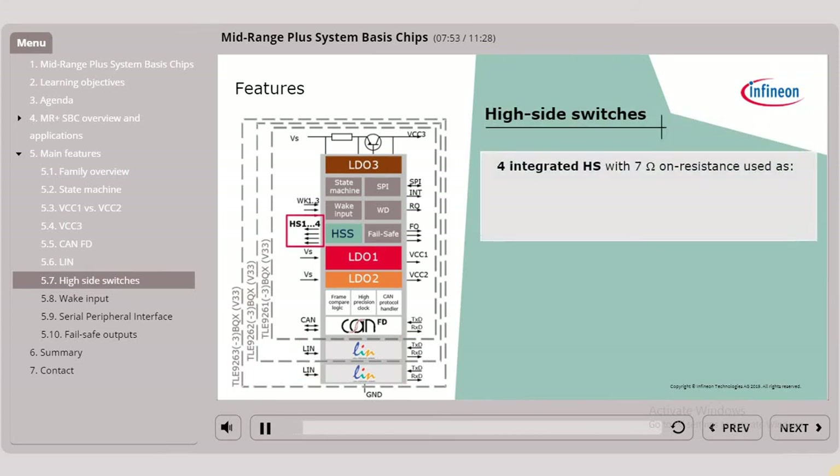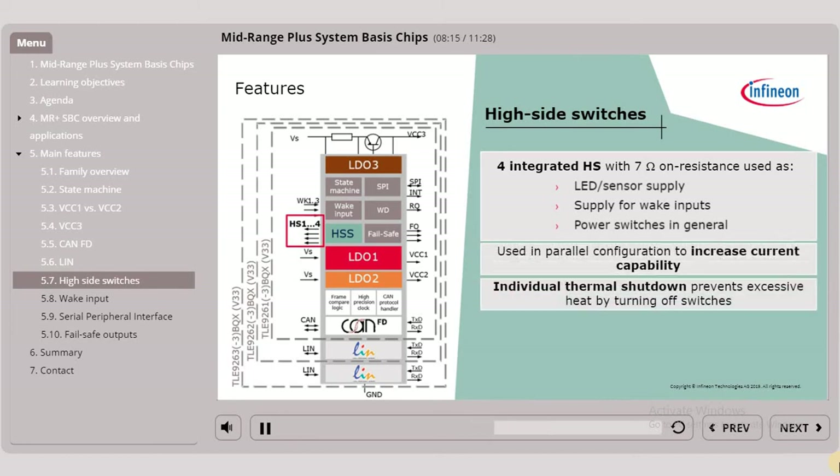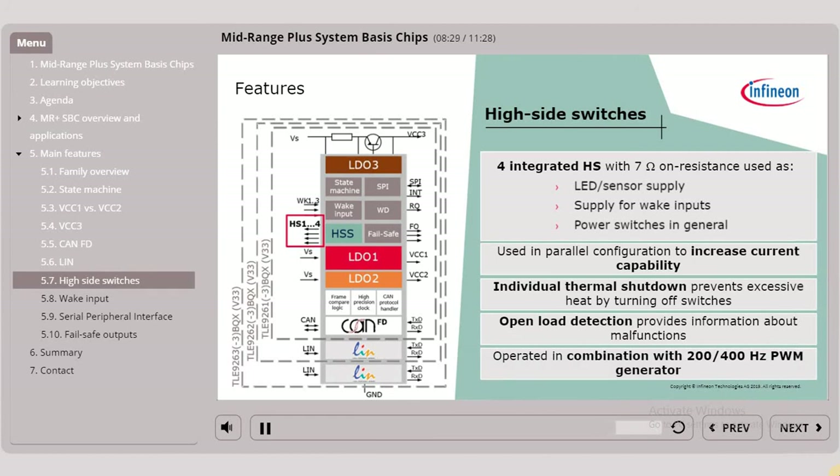The four integrated high-side switches with an on-resistance of about 7 ohms can be used as LED and/or sensor supply, supply for wake inputs, and power switches in general. The high-side switches can be used in parallel configuration to increase current capability. An individual thermal shutdown feature prevents excessive heat by turning off the switches respectively. The open load detection provides information about malfunctions. The high-side switches can be operated in combination with a 200 or 400 Hz PWM generator.